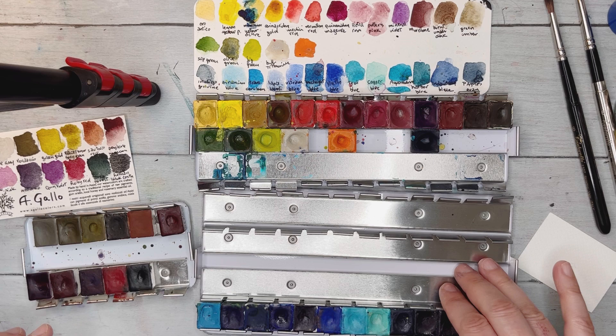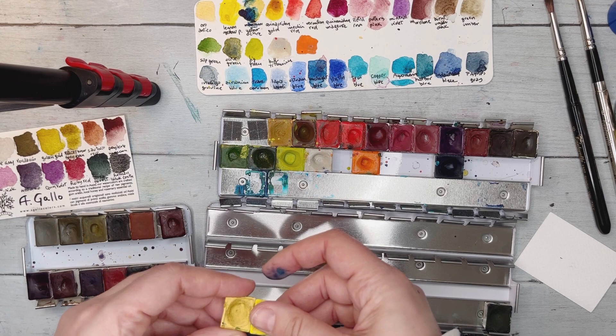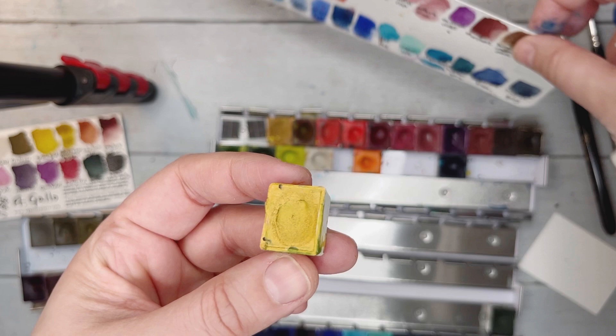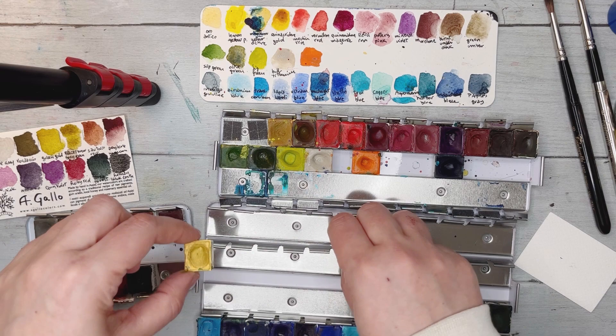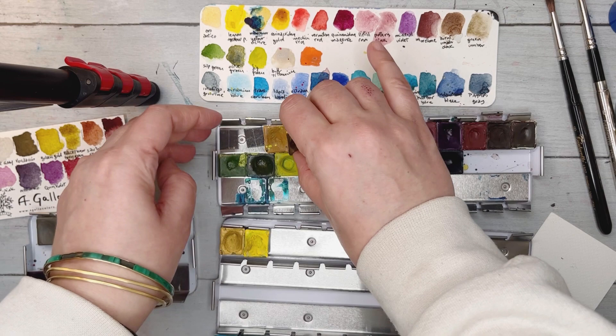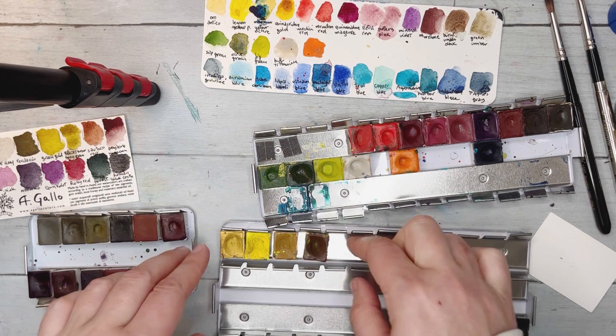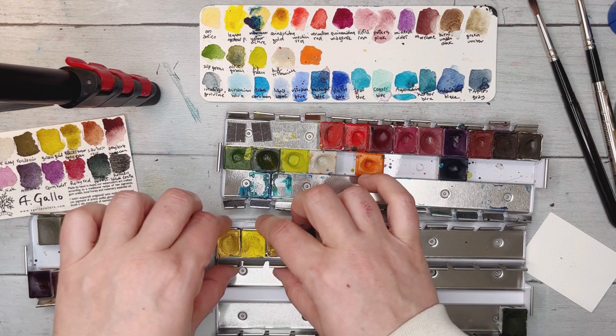Next I'll work on the purples section. There's also this gold color — very subtle, beautiful shine, not too intense, just lovely. I'll place it near the yellows. I had some magnets on pans from a different palette that required them, but this tin-type palette doesn't need magnets — the pans stay in place once you close the tabs.